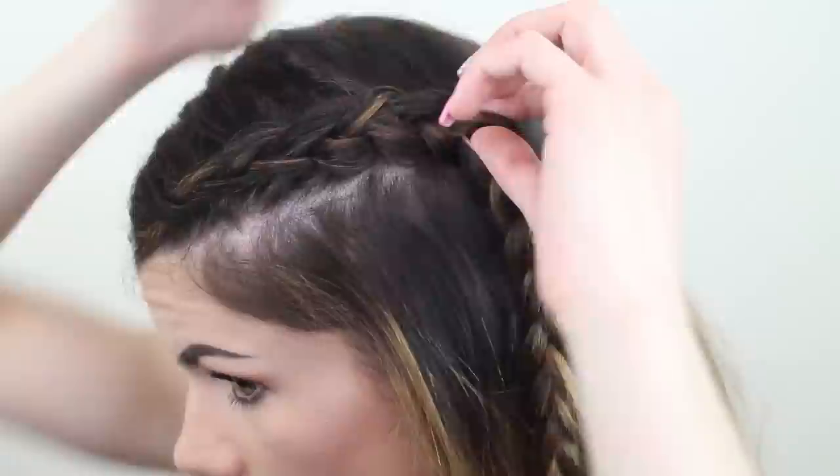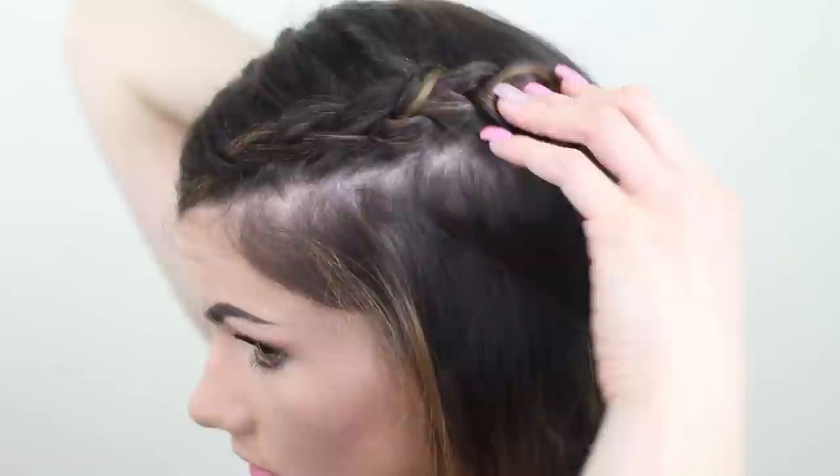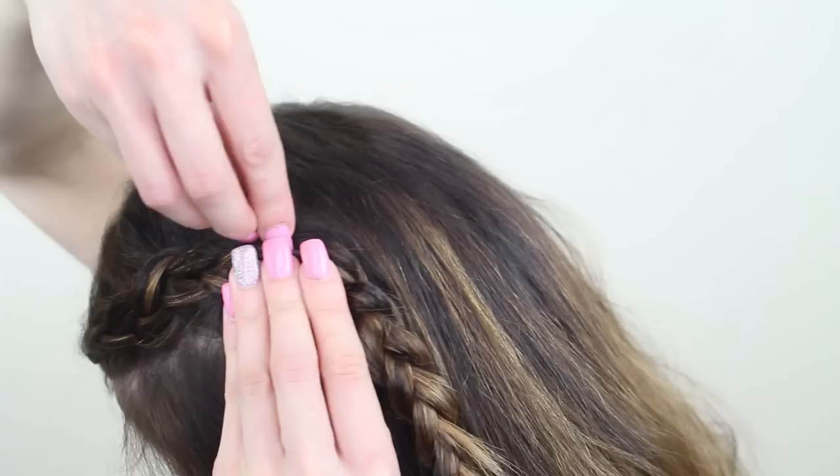To flatten the braid down onto the head, just position it where you like it so that you can't see a gap between the braid and the rest of your hair. Then take a bobby pin and secure it into the braid, hooking it on the hair behind the braid so that it stays in place and so you cannot see the bobby pin.